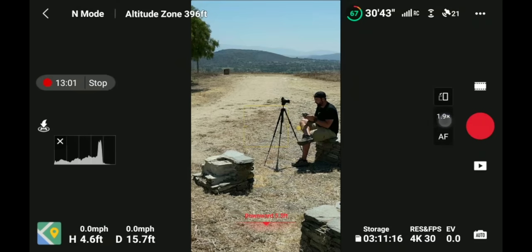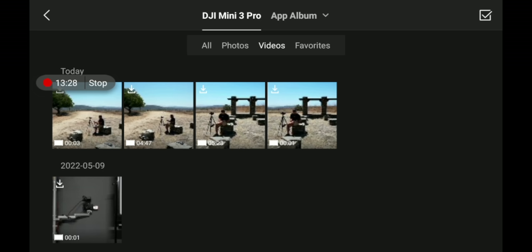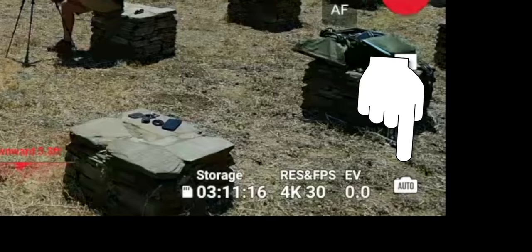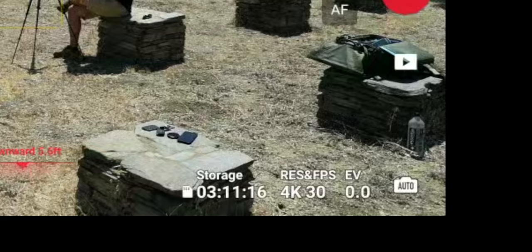Underneath your record button is the play button where you'll see all the photos and videos taken with the drone from the SD card or internal storage. In the bottom right-hand corner it says 'Auto' — you can flip this to Pro mode, which allows you to change all your settings manually. Let's first look at Auto mode: you have EV, which is your exposure value. In auto mode the drone estimates the best exposure, and with EV you can adjust where you want the base exposure to be.